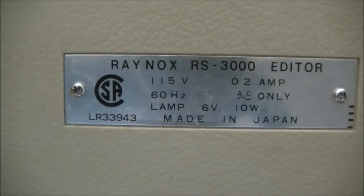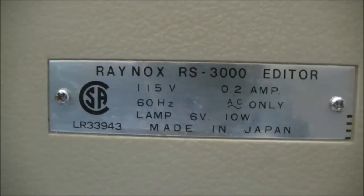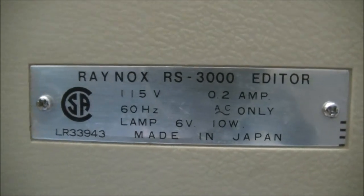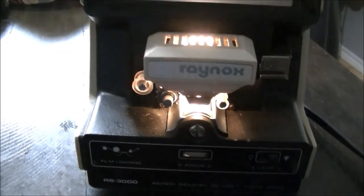They fold into the sides so it makes it more portable. And here is the back of the plate that gives all the information — the Raynox RS3000 editor. Anyway guys, just a short video on some more movie equipment. Thanks for watching and we'll see you soon.